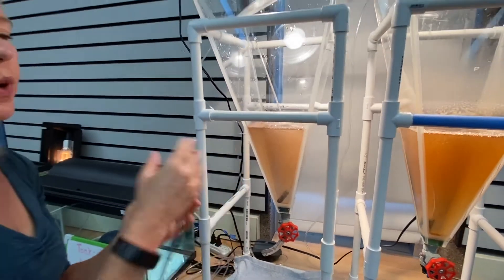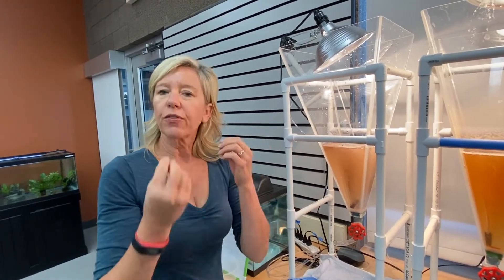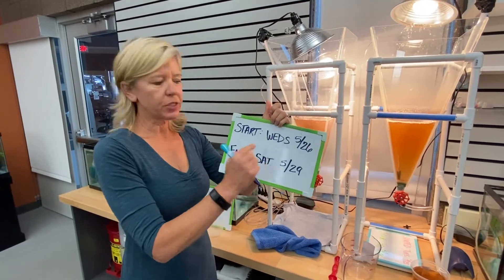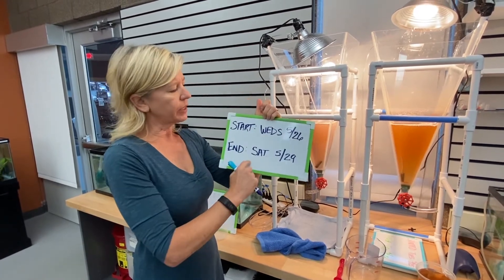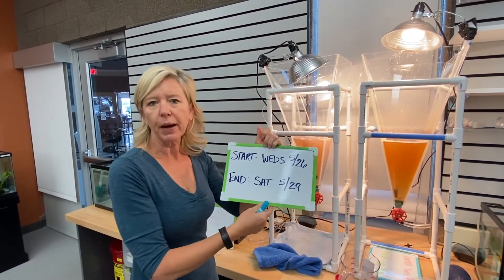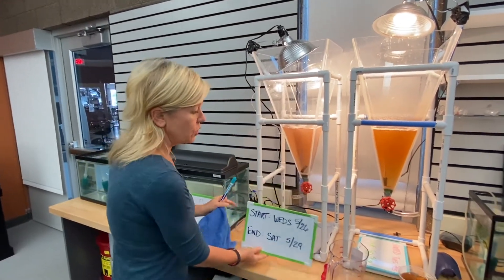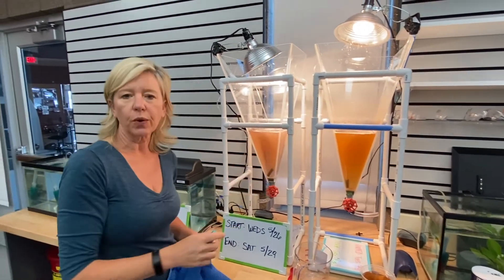This will take about 24 hours before we have the shrimp hatch out of these eggs, and it is these little shrimp that we'll then feed to the fish. The last step is just to write down when we started the batch — about three days later we'll change it out. It takes about a day to hatch, and then those shrimp are good for about two days before we need to switch them out. As you can see, we have two towers here, and we alternate those so that we always have a fresh batch of shrimp to feed to our fish.